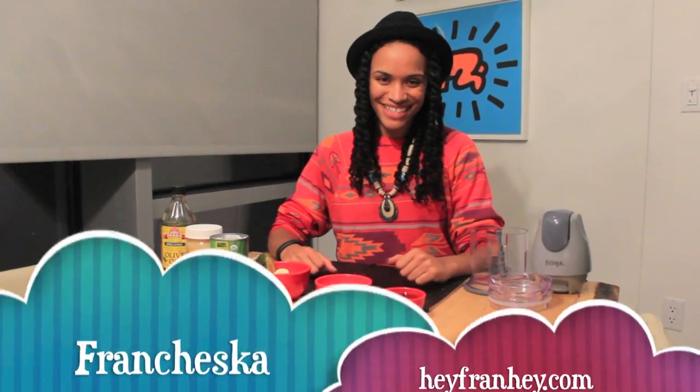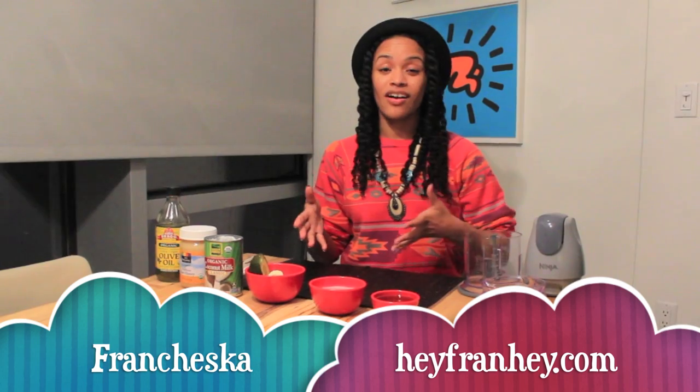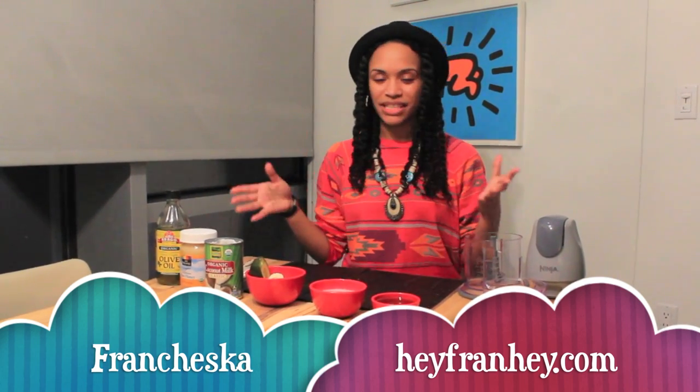Hey beautiful ones, it's Francesca with HeyFranHey.com. Today we are going to focus on a do-it-yourself raw and organic deep conditioning treatment for our hair. Last time we did a deep conditioning treatment for our skin — an awesome body smoothie that we made with our ninja. Today we're going to continue with our DIY beauty and do a nice, easy hair smoothie.